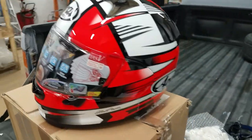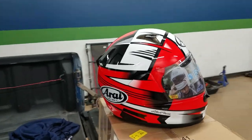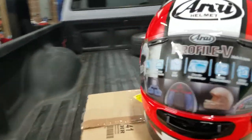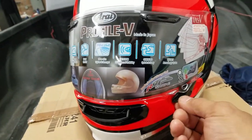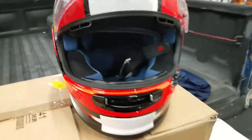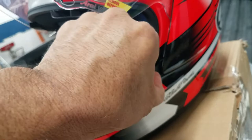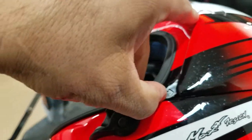The helmet looks good, right? Looks authentic, right? This one secures in place — you pop it out. But the shield is a very cheap design. Let's keep looking. This is for replacing the shield — it's so tight.